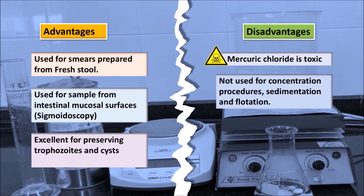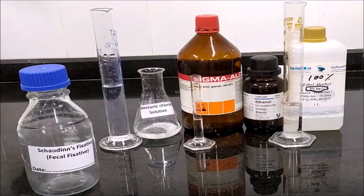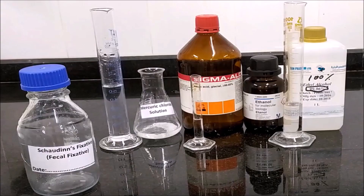Disadvantages: Mercuric chloride is toxic. Chauden's fixative is not used for concentration procedures such as sedimentation and flotation. It is not used for liquid or mucoid samples due to poor adhesion, and not used for fecal immunoassay methods.